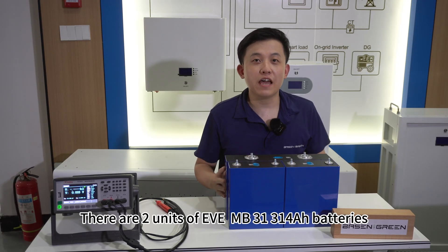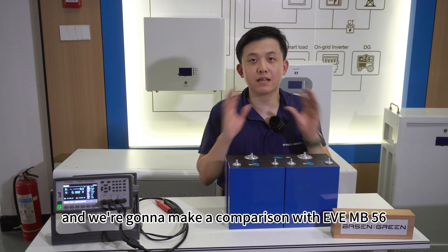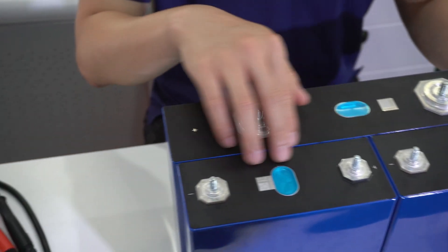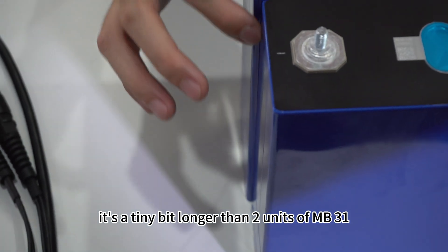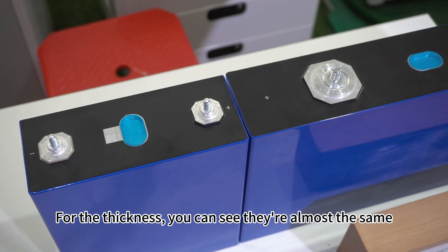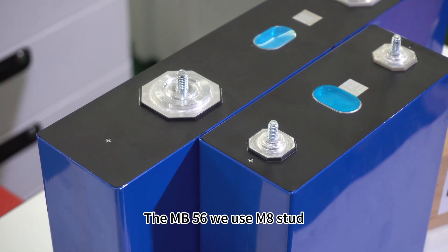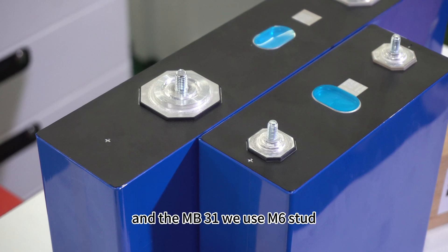I have two units of EVE MB31, 314 Ah batteries, and we're going to make a comparison with EVE MB56. For the length, it's a tiny bit longer than two units of MB31. We can see they are almost the same thickness. For the terminal, there is a very huge difference — the MB56 uses M8 thread and the MB31 uses M6 thread.